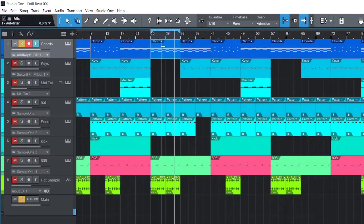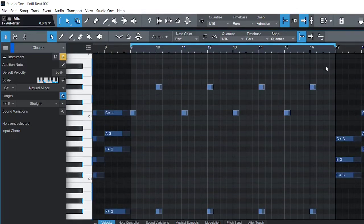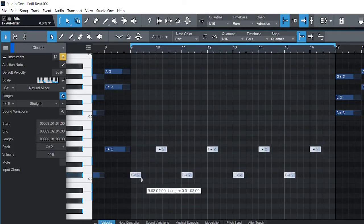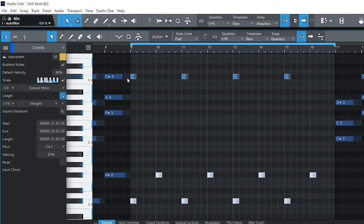Another part is right here in the beginning of the hook. I always have two parts to my hook. I started with the first part, then the second part I built it up. I'm using the same chord again — I removed all the extra notes and kept just the root notes, shortened them, then duplicated and raised them up two octaves.